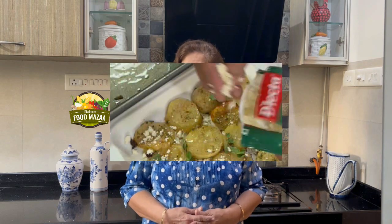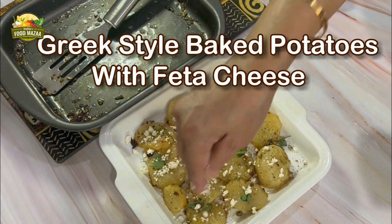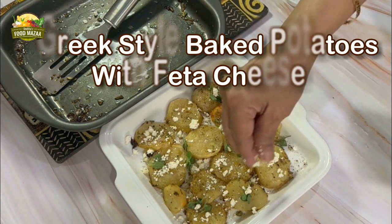Hello everyone, welcome back to my channel. Today we have another recipe from the Greek islands — we are going to make baked potatoes with feta cheese. It's a simple recipe: just cut the potatoes into slices, add all the ingredients, mix them, put in the tray, bake, and enjoy. Greek style baked potatoes with feta cheese, as simple as that.